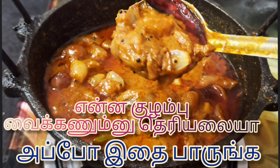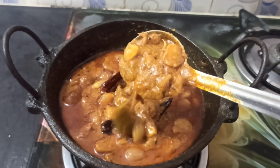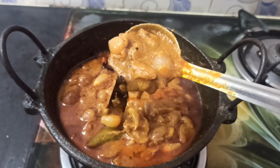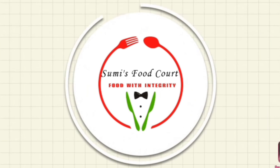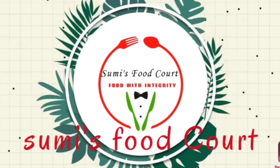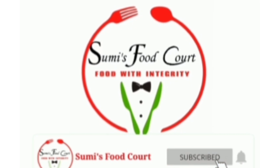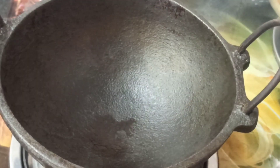Hi friends, in our video we will see a taste of this recipe. If you are subscribed to the channel, click the subscribe button and click the bell icon. Select this video.